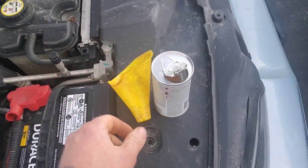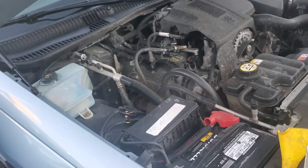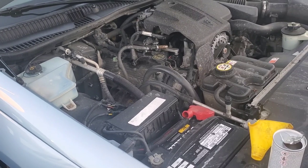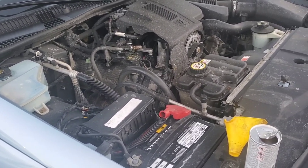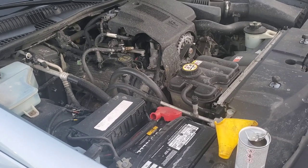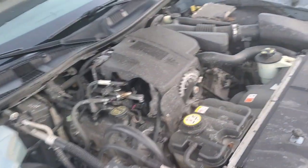So I got everything dumped in. Maybe next week I'll detail this motor out — or maybe tonight, I don't know. Actually next week because it's supposed to be 60 degrees. Let's run this motor around and get this process rolling.